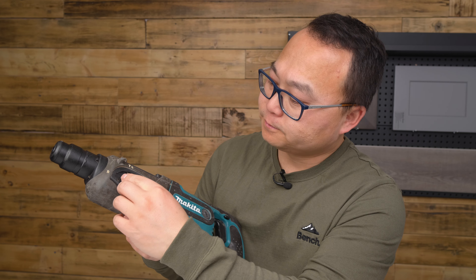It works like a normal drill. You push the button and it starts to turn. There's no hammering, no punching.